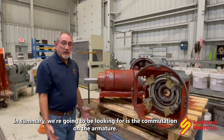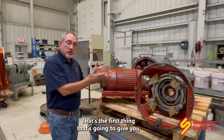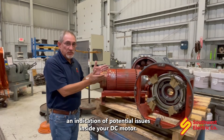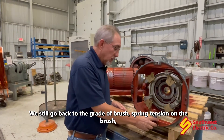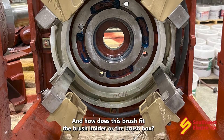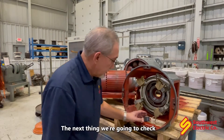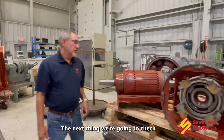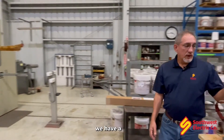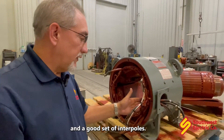So in summary, what we're going to be looking for is the commutation on the armature — that's the first thing that's going to give you an indication of potential issues inside your DC motor. We still go back to the grade of brush, spring tension on the brush, and how does the brush fit the brush holder or the brush box. The next thing we're going to check is to make sure we have a good set of field coils and a good set of interpoles.